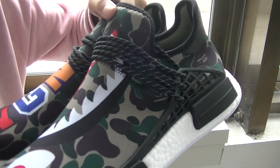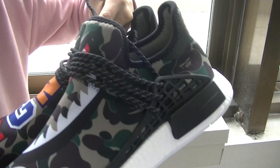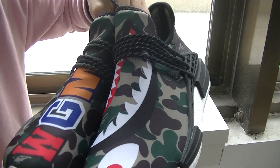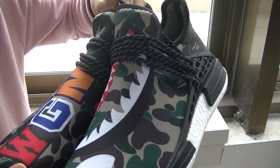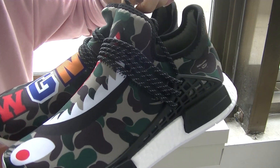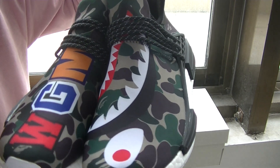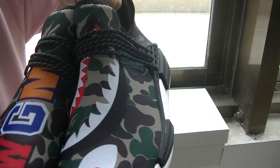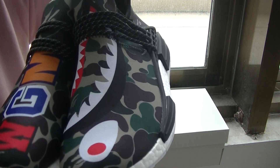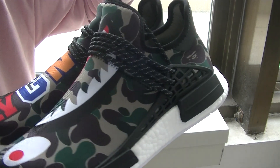Pay attention to my channel — it always does summer giveaways. Here's how to get the free shoes: one, subscribe to my channel; two, leave comments and share the links; three, let me know your shipping address, and register on our website NiceEasyBee.com.